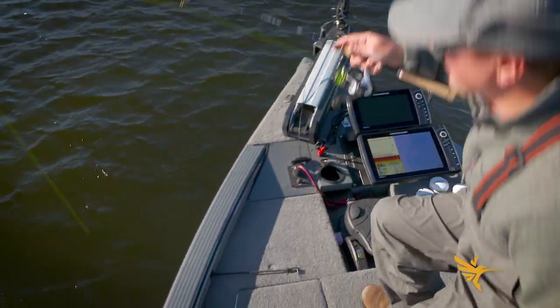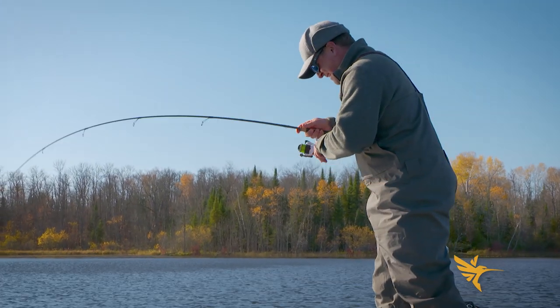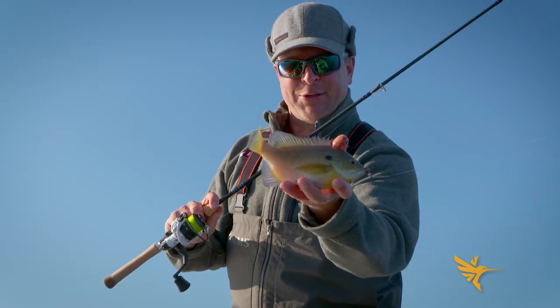Really light, light finesse bite. And that's what finding your own stuff is all about. Figured I'd take advantage of what we just found — and there she is: a nice big bluegill.